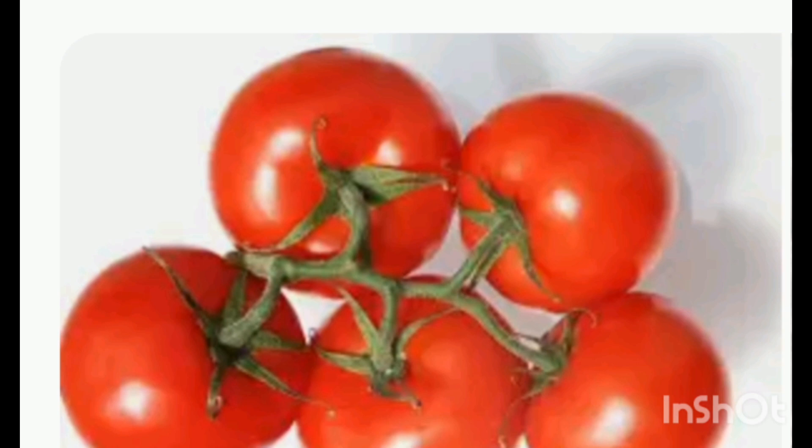Tomatoes are a good source of vitamin C. They contain lycopene, which is an antioxidant that helps fight free radicals in the body and reduces risk of high cholesterol. Tomatoes have antioxidant properties that cut down excess sebum and provide protection on skin, which helps reduce outbreak of blackheads and whiteheads.